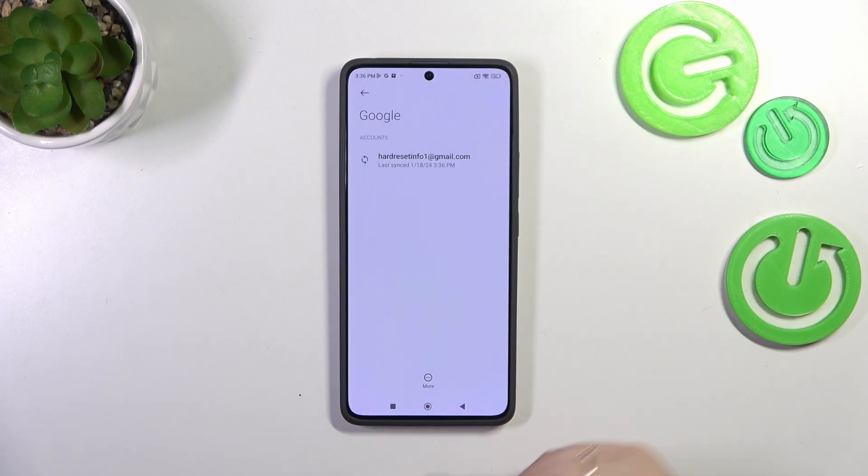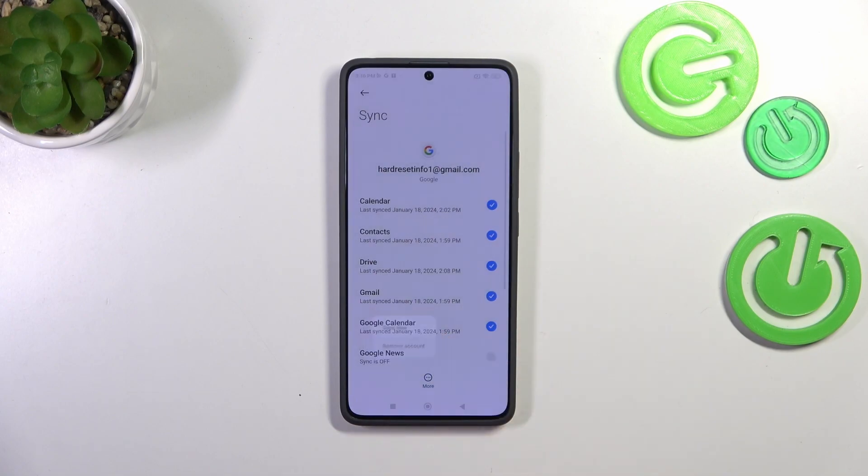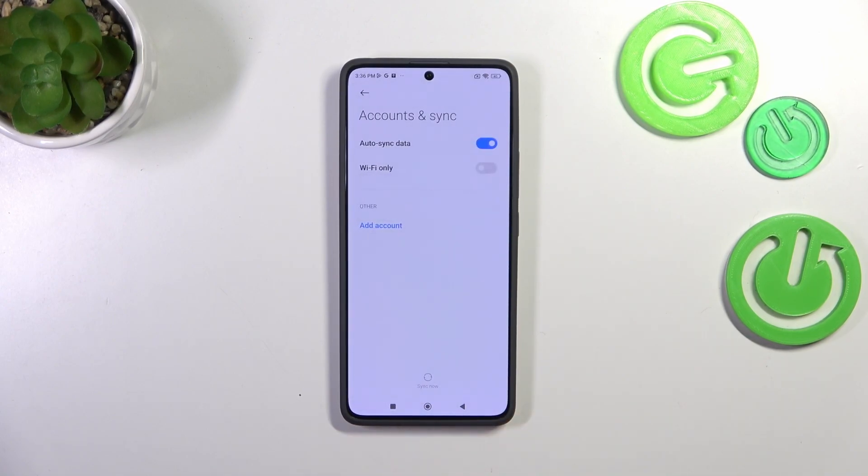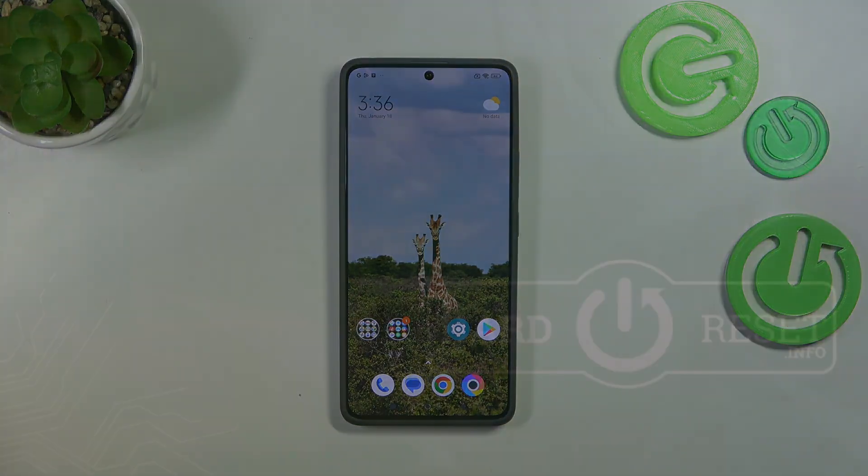Tap on Remove Account and confirm by tapping Remove Account again — it will disappear immediately. As you can see, we don't have any accounts added. That will be all — thank you so much for watching. I hope this video was helpful, and if it was, please hit the Subscribe button and leave a thumbs up.